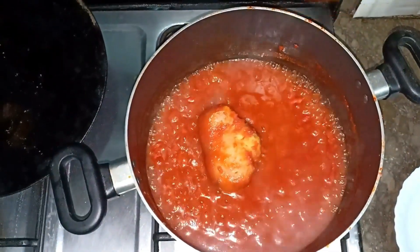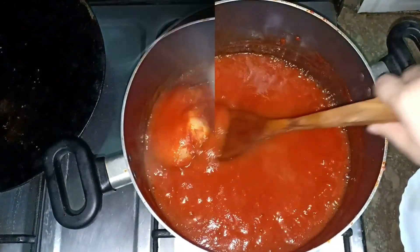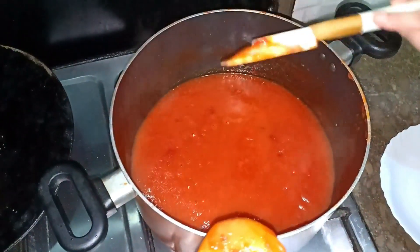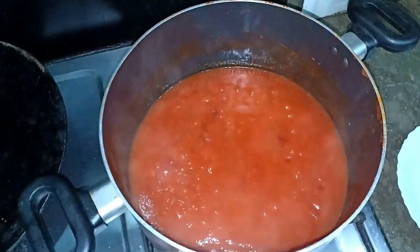This ketchup has started to thicken. The bubbles have started. Now I will remove the spice bag. Please remove the spice bag.